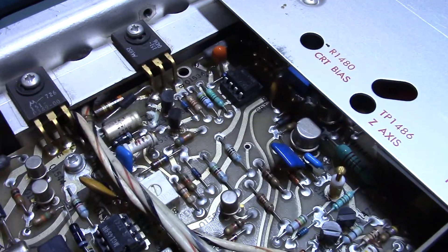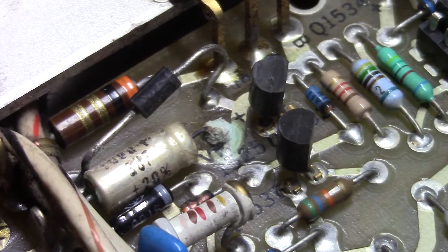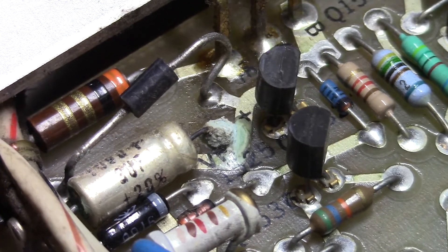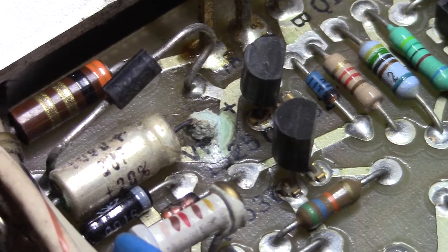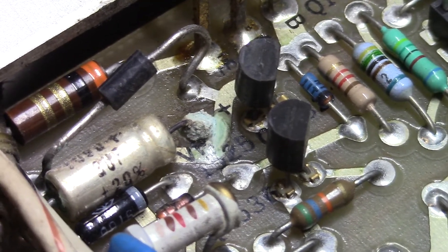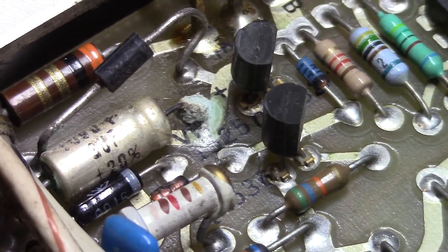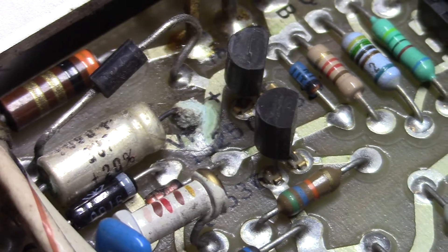This capacitor in the back here — notice the corrosion on that end of that electrolytic capacitor. That ball of corrosion has a solder joint under it. Whatever's going on with that capacitor is leaching out onto the board. There's a trace that runs right next to that blob of corrosion — fungus, if you will.